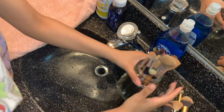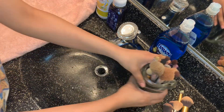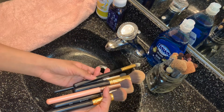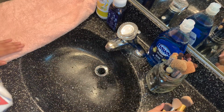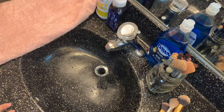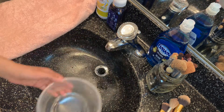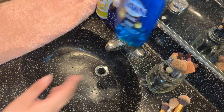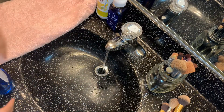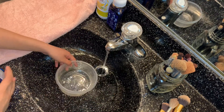Starting off, I'm going to grab all of my dirty brushes that I really need to clean and sanitize. I'm using a clean towel — if you have paper towels, that's fine. I'm mostly using a small bowl and Dawn soap. I'm going to use hot water to clean my brushes.